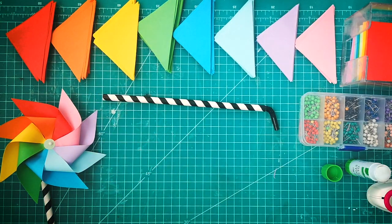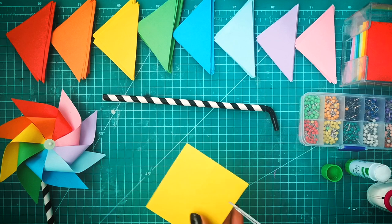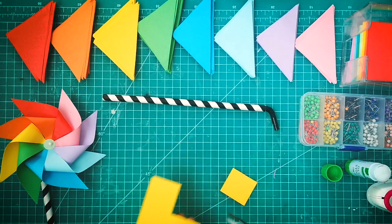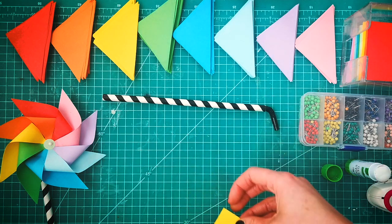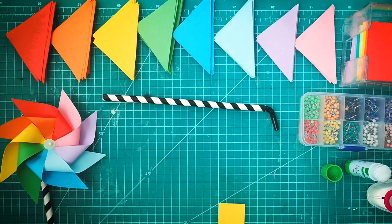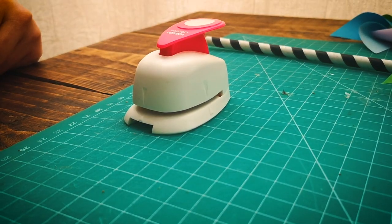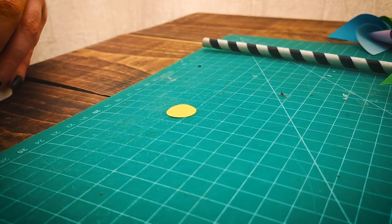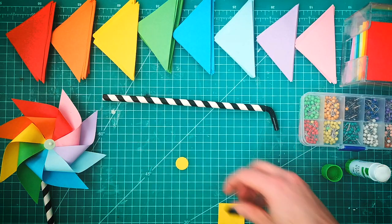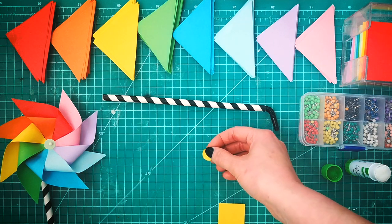We also need a small square for the center, which I'm just going to use one of the other colors — it's about three centimeters by three centimeters. We then need a small circle for the middle of the pinwheel. I'm going to use one of these shape cutters, which gives me a nice neat circle, but you can just use scissors if you don't have a hole punch.